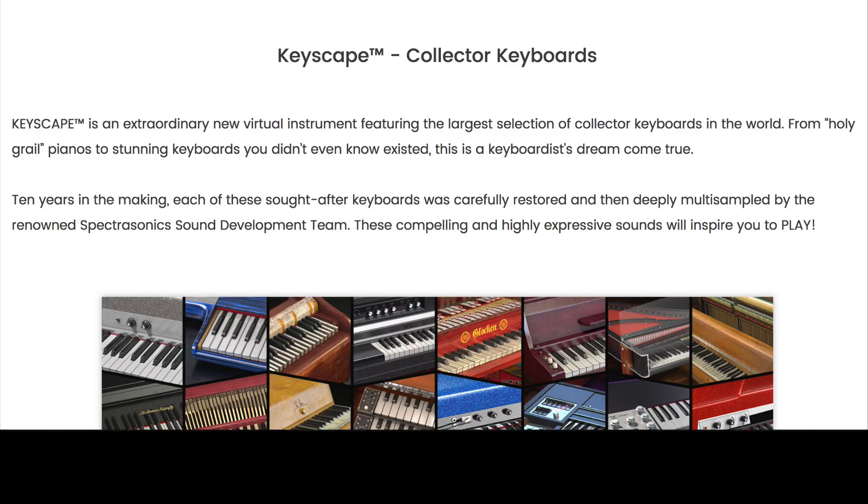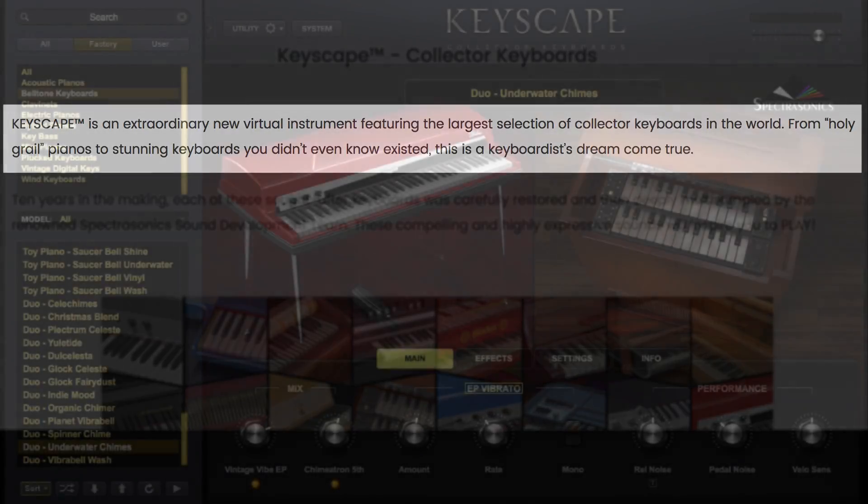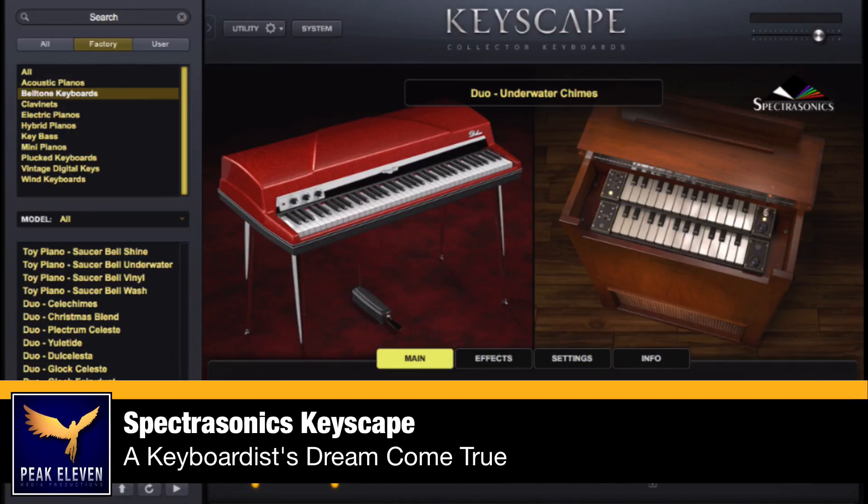So what is Keyscape? Well, let's read the Spectrasonics definition of this plugin. Keyscape is an extraordinary new virtual instrument featuring the largest selection of collector keyboards in the world. From holy grail pianos to stunning keyboards you didn't even know existed, this is a keyboardist's dream come true.